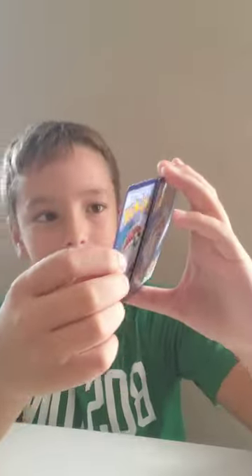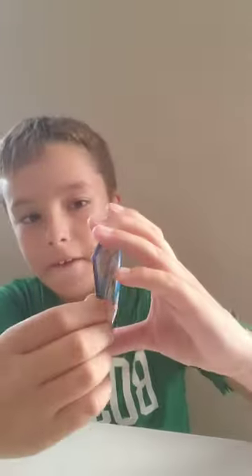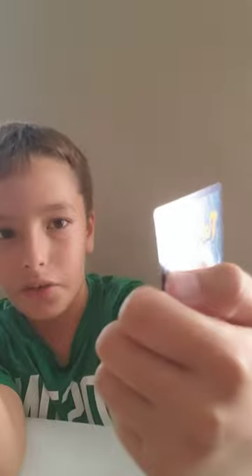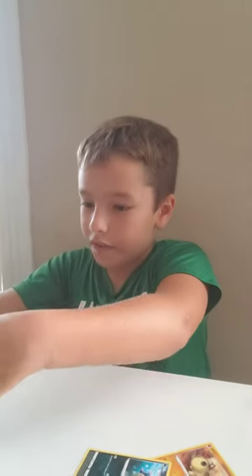We got a Hisuian Qwilfish — that's actually pretty nice. Oh right here — hallelujah, nice hit! And then non-holo three, four... oh yeah, we got a Radiant card, dude. That looks so nice. And then we got the Evolving Skies pack.